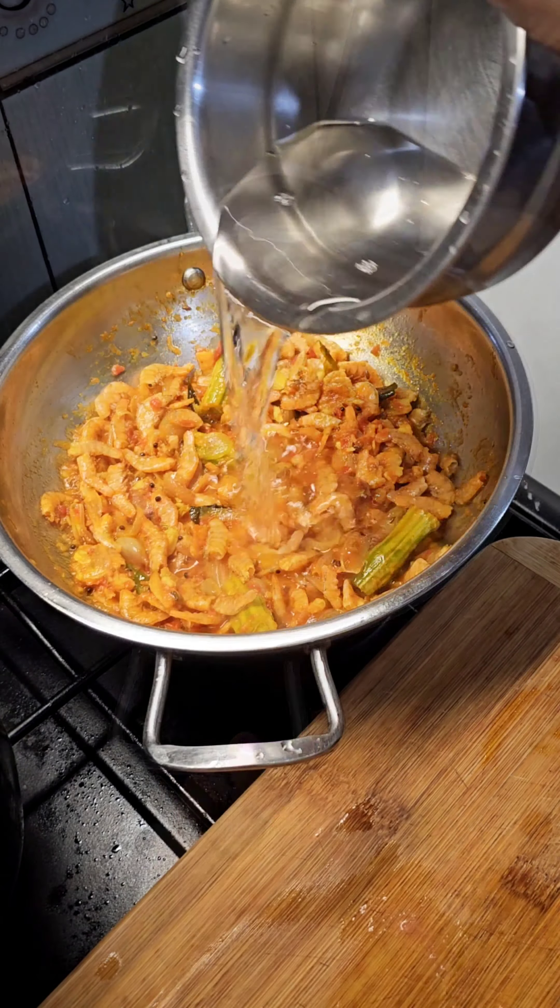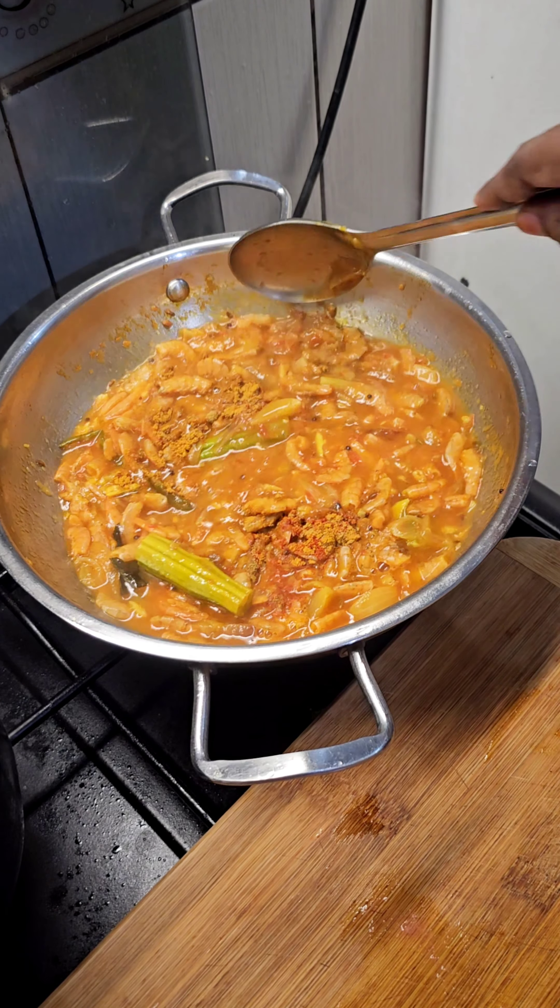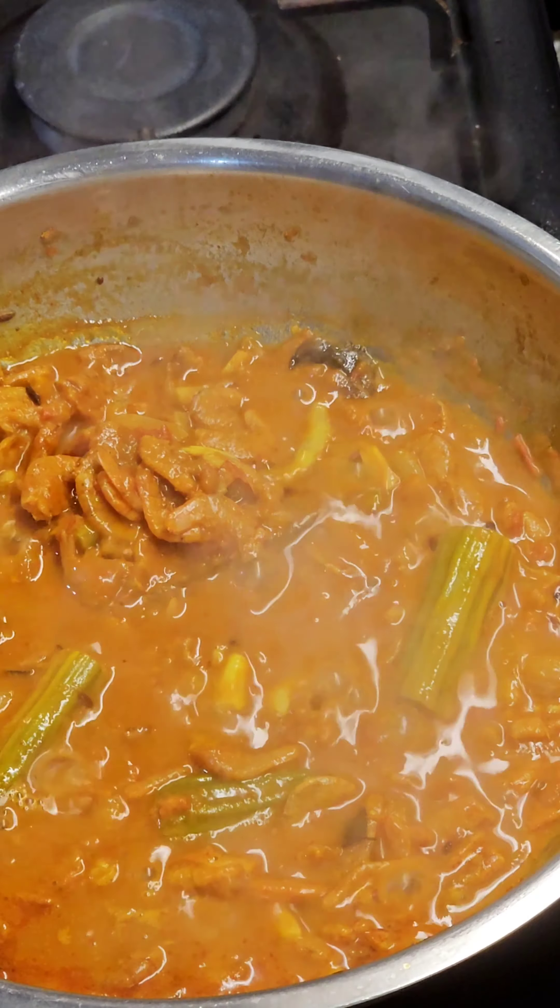Add a coffee and 1 teaspoon of cashmere chili powder to drink. Add a tin for that while taking a second to the dish and then we will take a break. The omelette is ready for the first time.